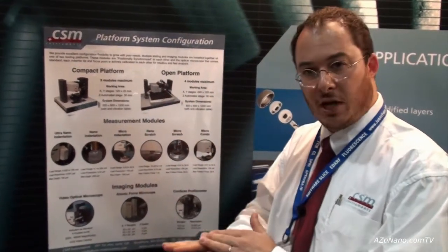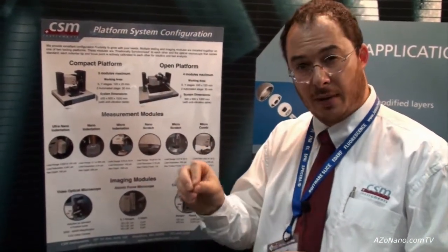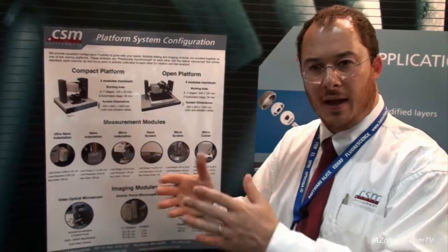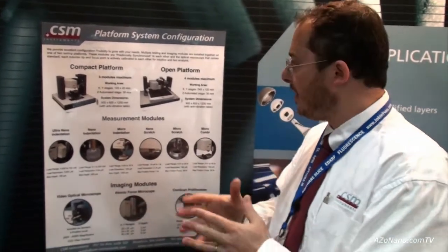It means you can put your microscope on a sample, decide a zone where you want to make a test, go under an indentation head, do an indentation, go under a scratch head, make a scratch, then come under the imaging module and image it. So it's a complete test station.